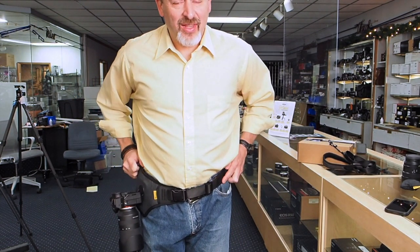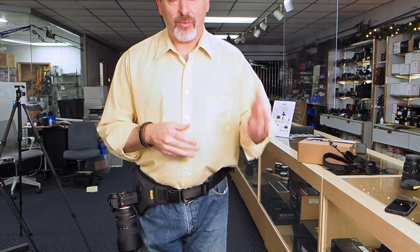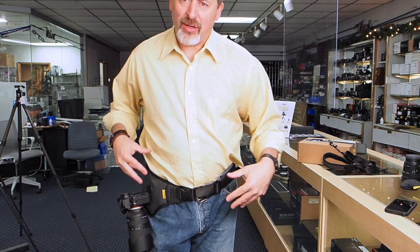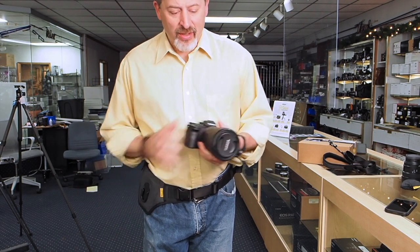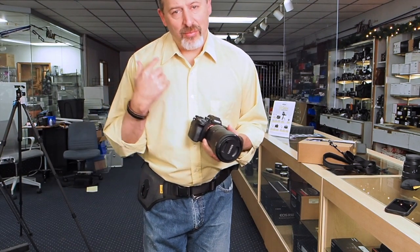I kind of dig this. We're used to just using camera straps, carrying the weight on our shoulders or on our neck, and that can get old after a while. But transferring the weight to our hips is really neat, and doing it in a way that makes the camera really easy to take off is even better.